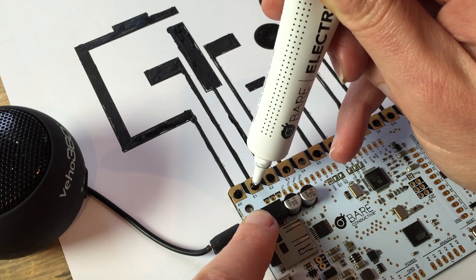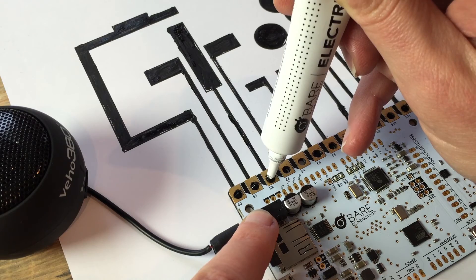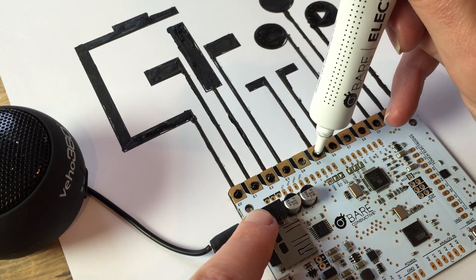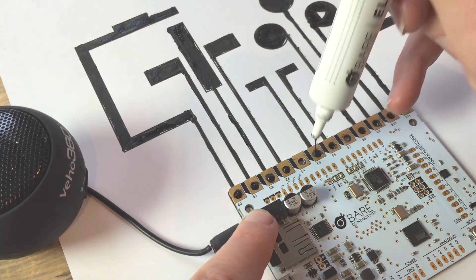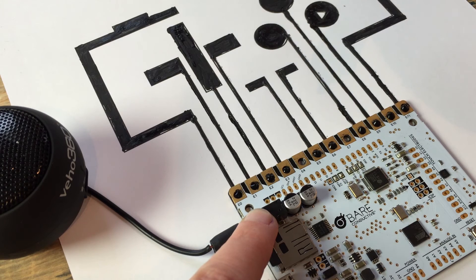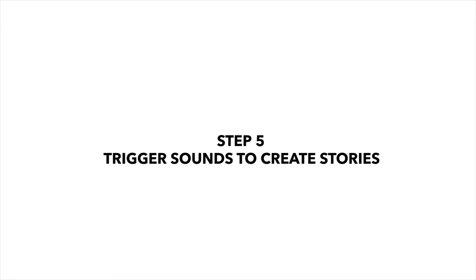We call this method of attaching the touch board to paper cold soldering. Once your solder is completely dry, the graphic sensors will be ready to use. Step 5: Trigger sounds to create stories.